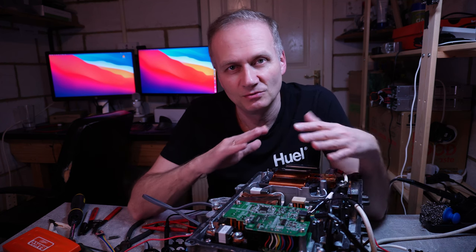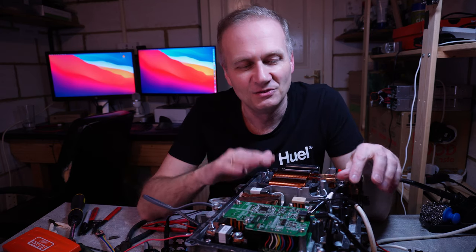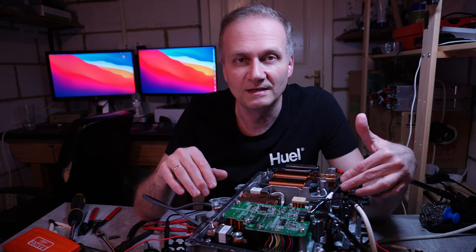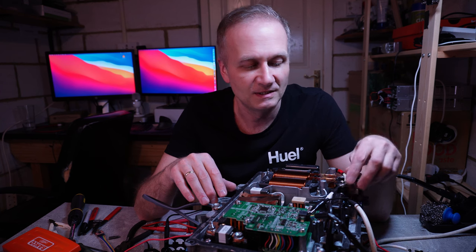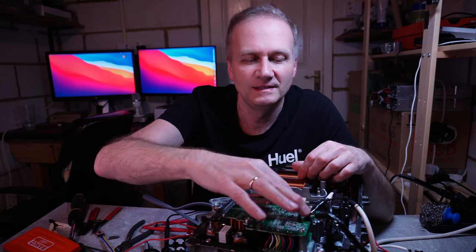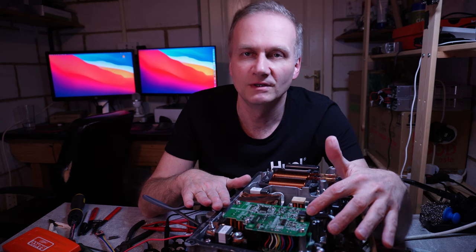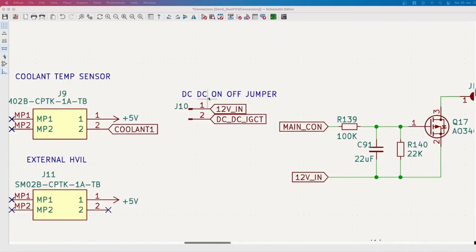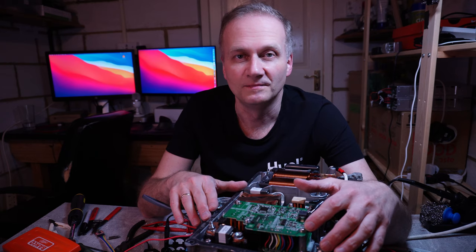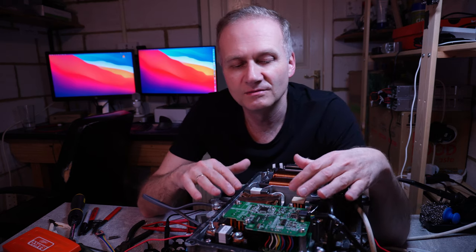I decided to strip it down to bare necessities and just work with the DC-to-DC converter. So I applied high voltage straight into the DC-to-DC converter — it's not connected at the moment, don't worry about the fact that I'm touching it. In theory, all I needed to do was apply 12 volts to the yellow and brown wire to enable the DC-to-DC converter. I tried this and still could not get it to work, which led me to the conclusion that there is some sort of fault within the inverter itself.